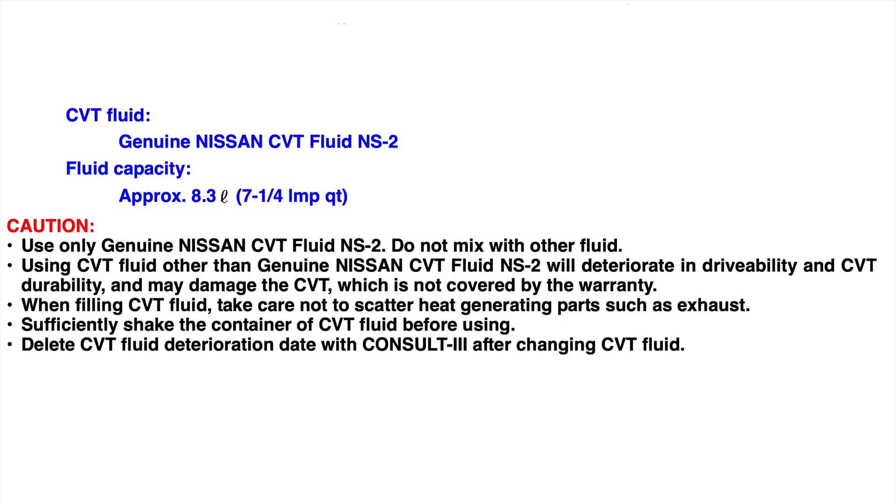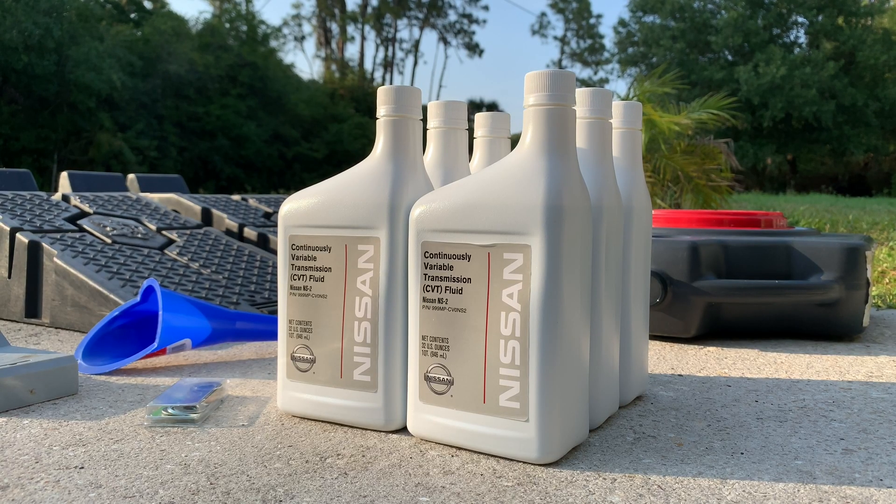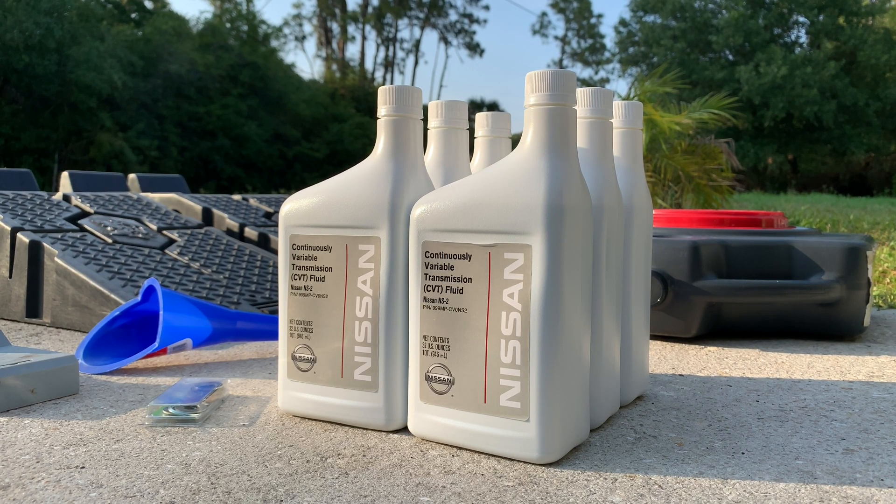To know how much fluid you need to buy, first check what's the full CVT transmission fluid capacity in your car. Then based on that you can buy anywhere from 85 to 100% of that capacity — it's always good to buy a little more just to be safe. Also if you plan to change the fluid a couple of times to get as much of the old fluid out as possible, you'll need to buy double or triple that amount. And if you are planning to change it a couple of times, you can buy cheaper aftermarket CVT fluid for the first time and then use genuine high quality Nissan CVT fluid the second time around.